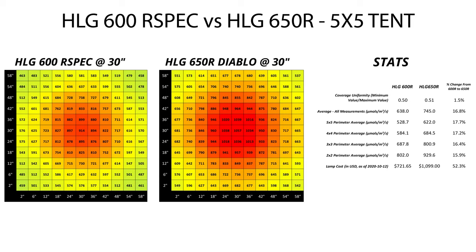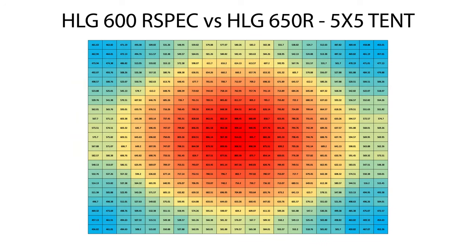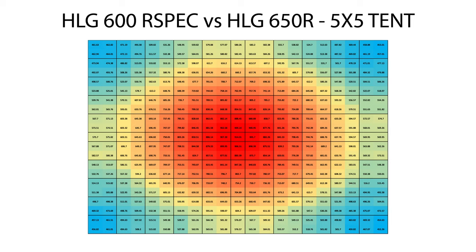Let's start with the results for the 30 inch distance. On the left is the 600R spec, and on the right is the 650R Diablo. You'll notice the measurements run from 2 inches to 58 inches in either direction, as I can't get the sensor right flush against the walls. For all measurements, both lights were hung in this orientation with the long side running top to bottom. I'm taking 441 measurements per light per height, so I've broken these down into groups shown with black borders, getting it down to an 11 by 11 grid for this video rather than 21 by 21. The majority of values shown in these smaller charts are averages of 4 separate measurements.